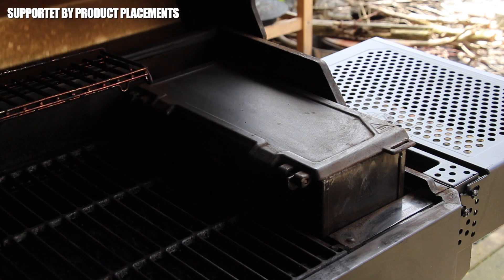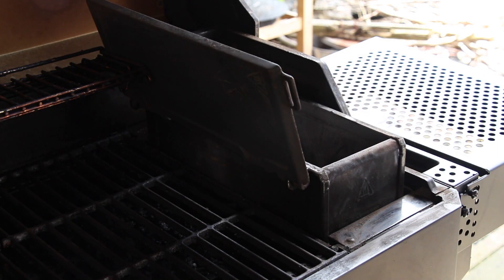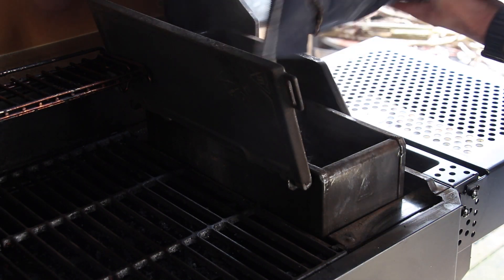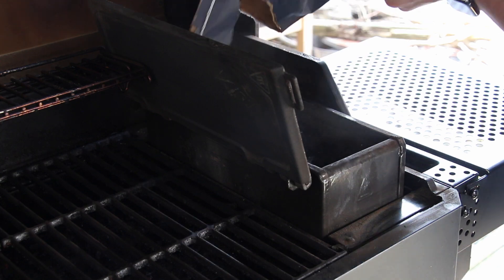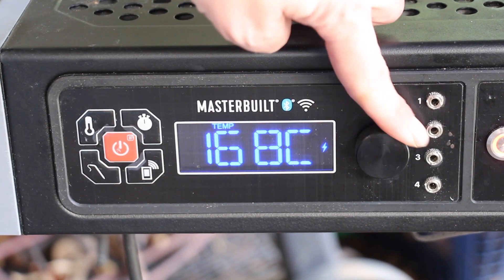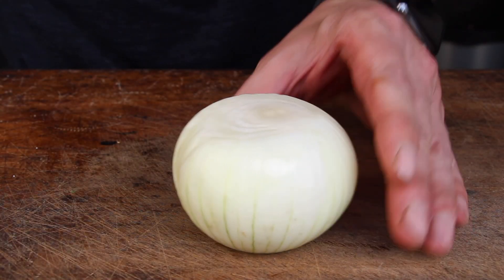Let's get this video started with heating up the grill. We are using the MasterBuilt Auto Ignite — open the hopper, add your charcoal, place a starter below, and the rest will be done by the grill. 140 degrees Celsius, 284 degrees Fahrenheit, is the temperature to go.